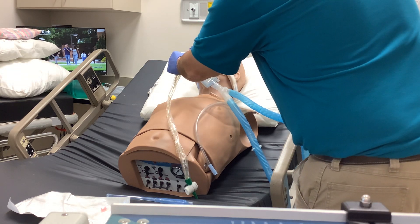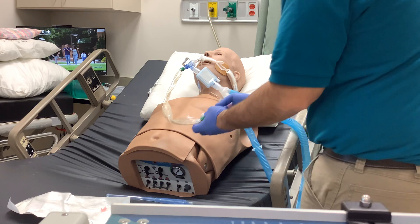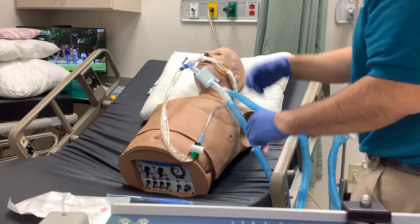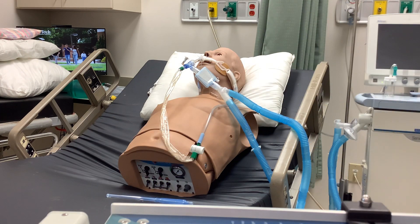Go ahead and pull this out and recap your lavage port. You can assess breath sounds, heart rate, blood pressure, and oxygenation. Hit your O2 breaths again so that you've got your post-hyperoxygenation going. And that's how you collect a sputum sample with a Lukens trap.